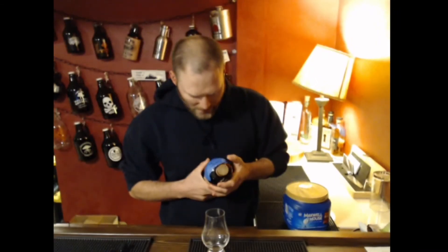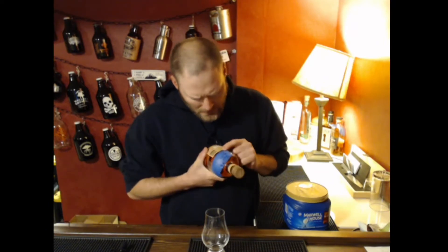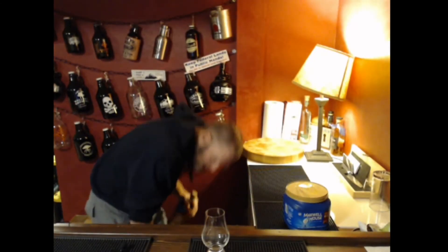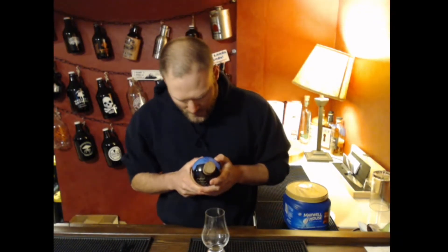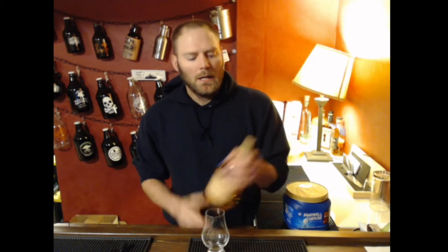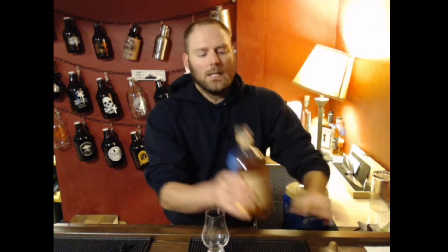I've got Monkey Shoulder, Scoresby — which was in my budget series and I really liked that one — some Dewar's White Label, some Dalwhinnie, which was the House of Stark Game of Thrones edition, some Clan McGregor — also from the budget series, which brought a little more barrel impact — and then some John Barr, which is pretty similar to Johnnie Walker in my opinion. So all those bottles, a little bit of each, to create a scotch infinity bottle.